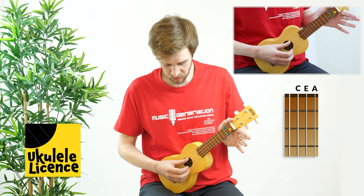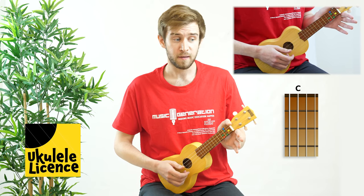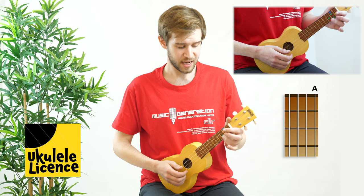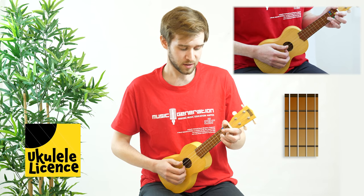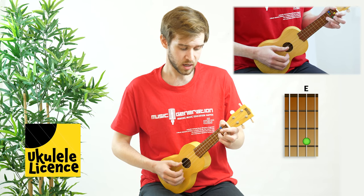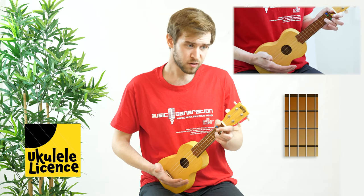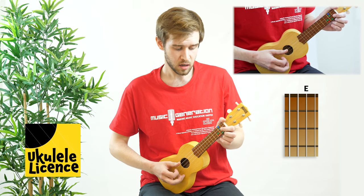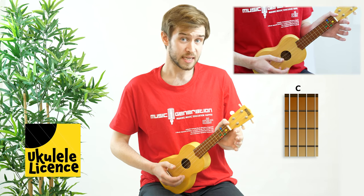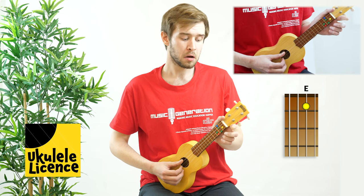Let's start with the first phrase. We're going to start with the third string or the C string open, followed by the first string. After that we're going to play the E string on the third fret. Then we're going to have the C string open followed by the E string on the first fret, and then again the E string open.